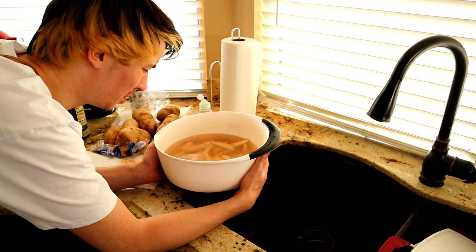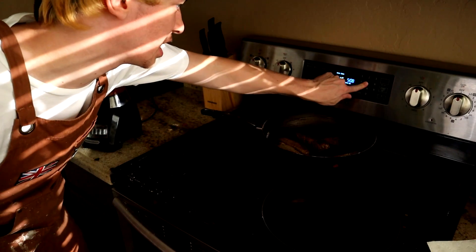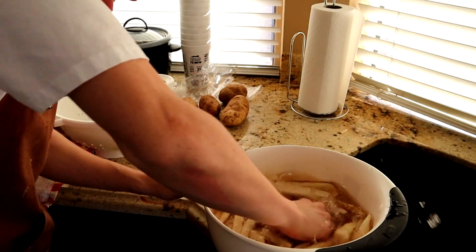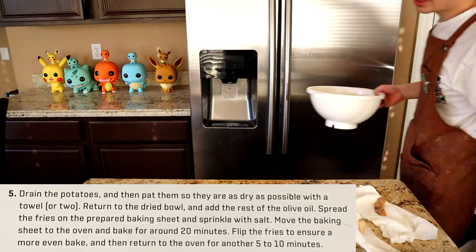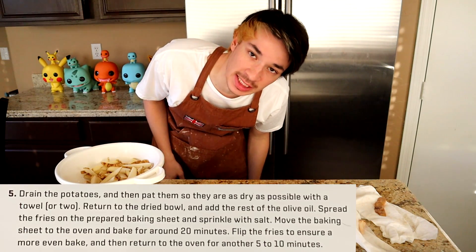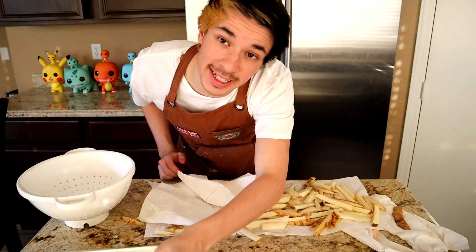People talk about hot dog water but they don't talk about potato water. While we wait for that, let's turn on this oven to 450 degrees. We're just gonna dry these fries and pour this out. There is our very wet fry. It says we gotta dry these with a paper towel, maybe two — it literally specifically says maybe two. I ain't broke, I got four. Dry these as best as possible.